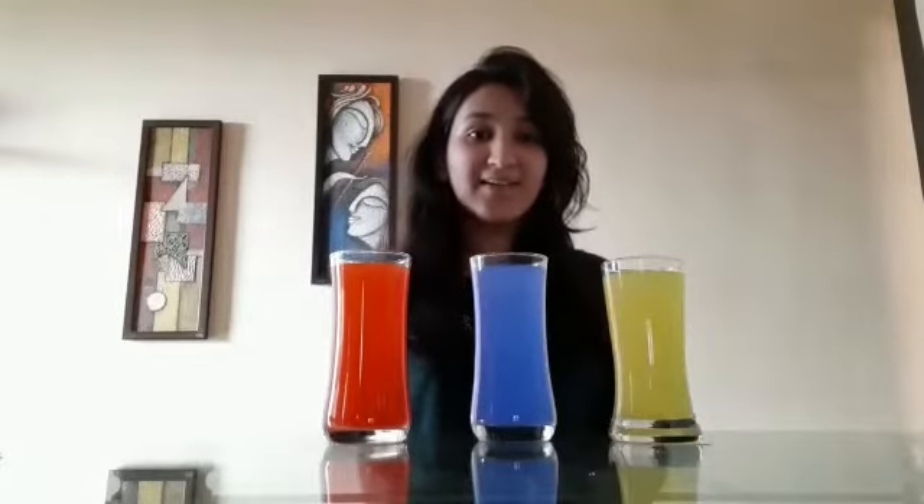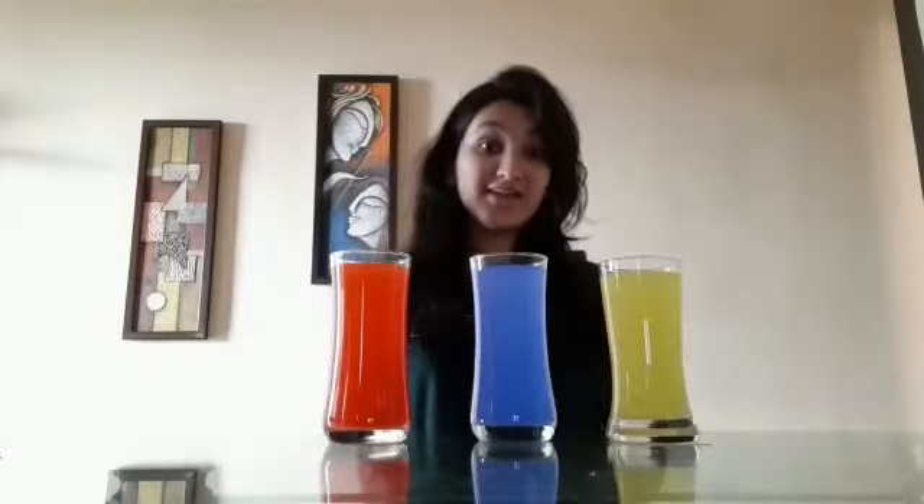And which color is this? Blue color — very nice. And which color is this children? Yellow color — very nice children.